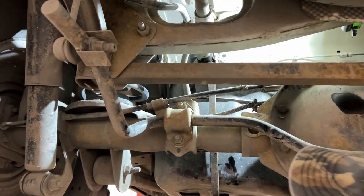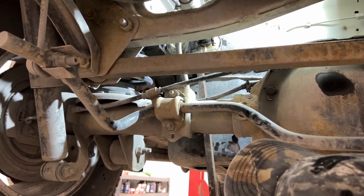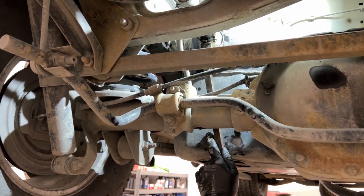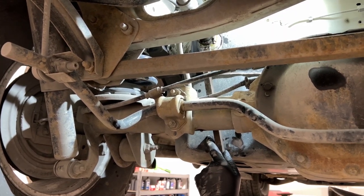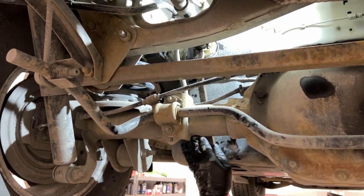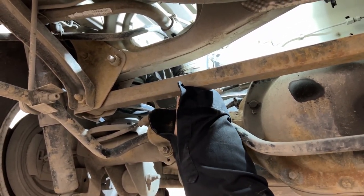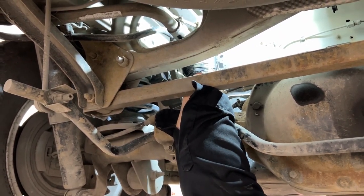I'm just going to gently pry the rubber hose off the tank. Definitely fuel — standing fuel in the end of it.